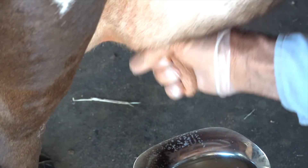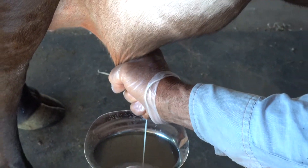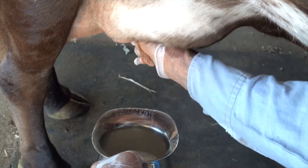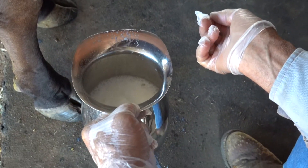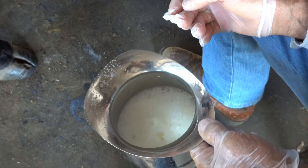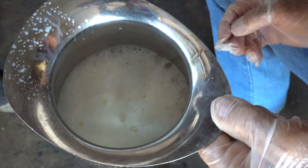In our video on hand milking our family cow, I made a comment on how healthy milk looked — real foamy and effervescent. That's a sign of good milk. A sign of mastitis possibly in your milk is milk that is not foamy, not effervescent — it's a real flat looking milk.